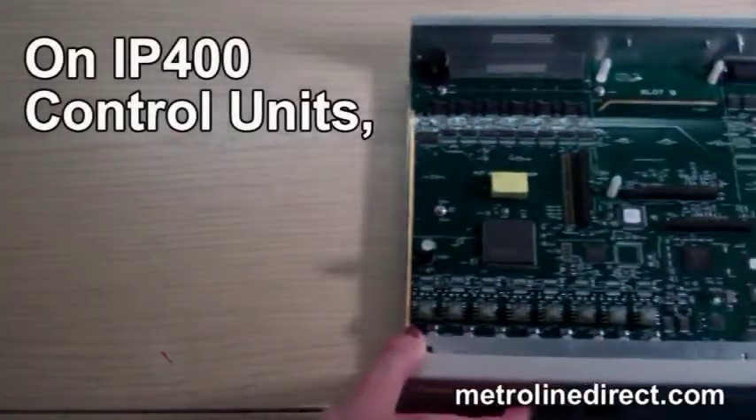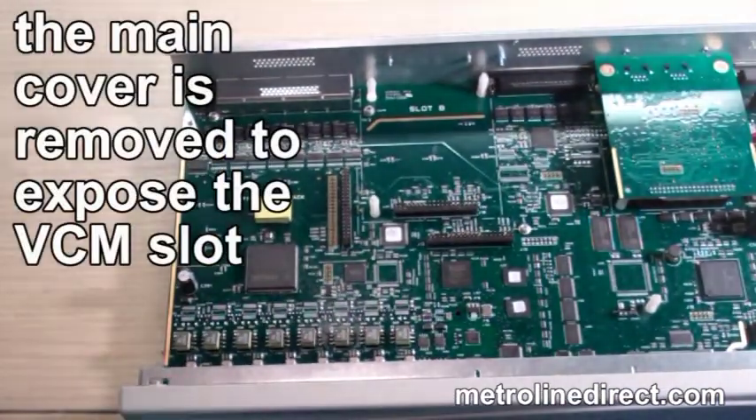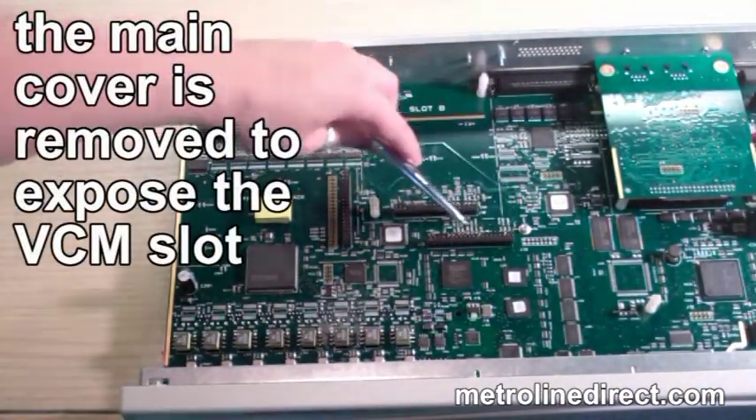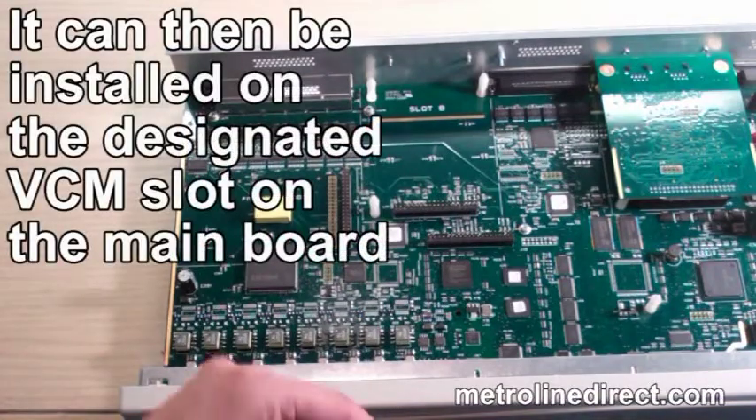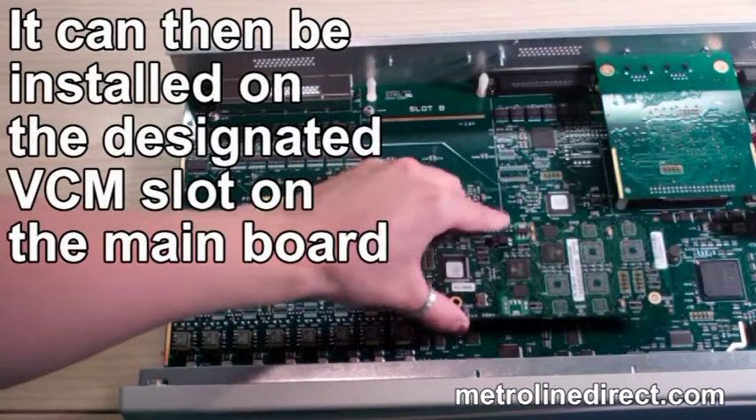On IP-400 control units, the main cover is removed to expose the VCM slot. The VCM24 can then be installed on the designated VCM slot on the main board.